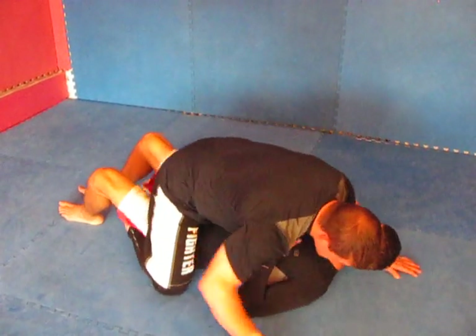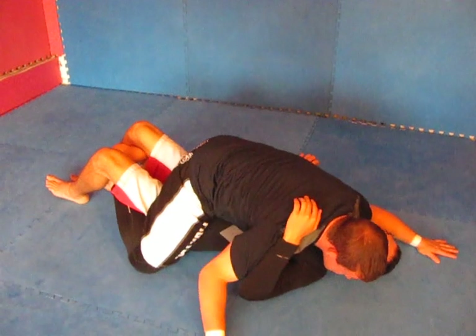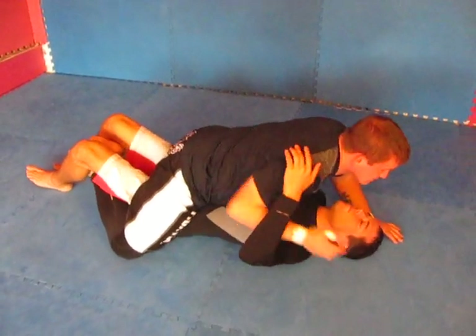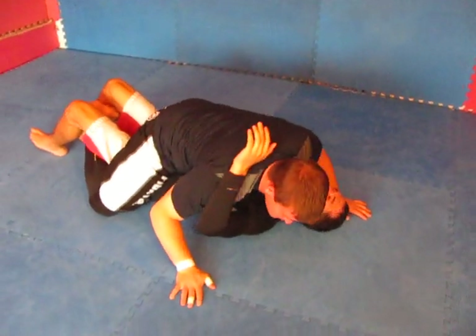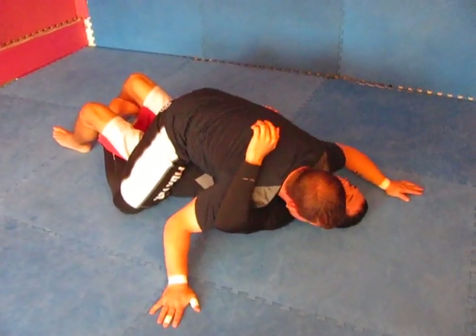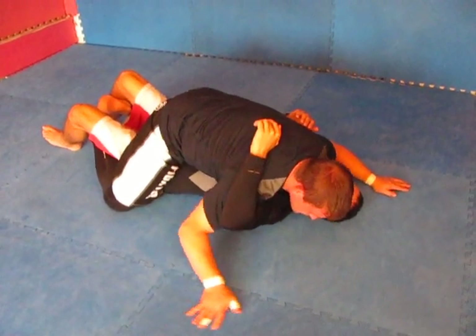So I'm in a mounted position, my feet are curled up, and what I've done is my hands — I've taken a head and an arm. So I'm not just a basic type of skydive or anything there, just a basic floating mount, however you want to call it. I like to take one head, one arm, and I'm putting some pressure on my shoulder.